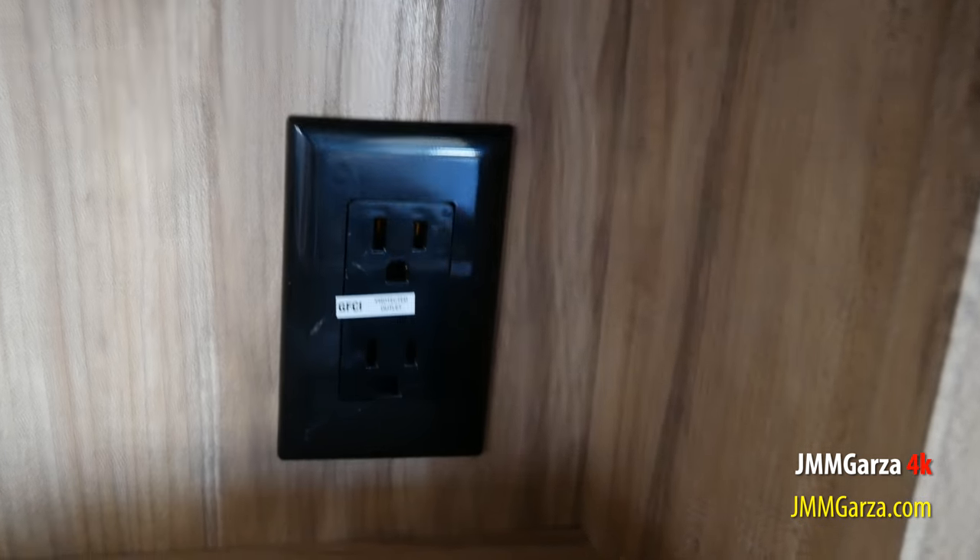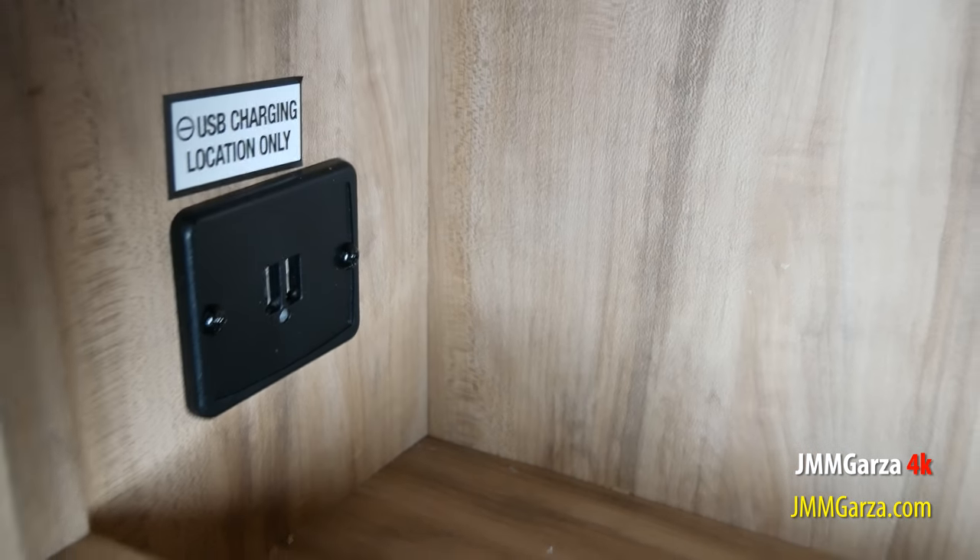And there's a couple AC receptacles where you can charge a device via USB. Storage underneath — you can put some items down there. It's all up to you where you want to put your stuff.